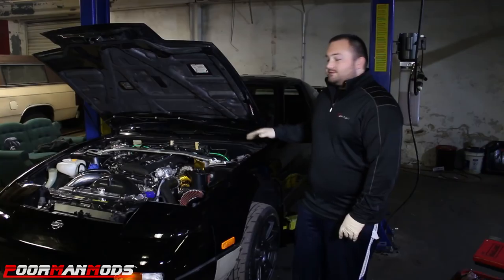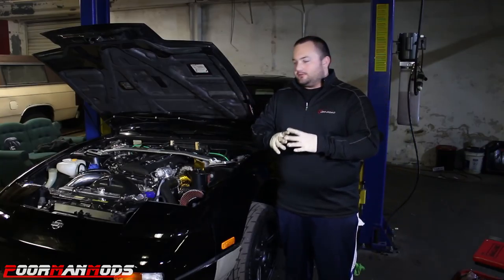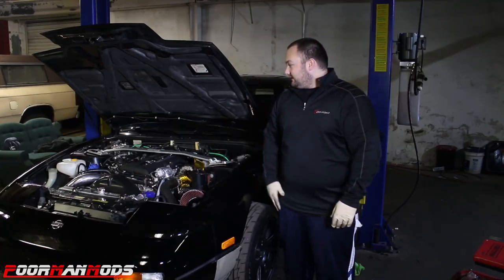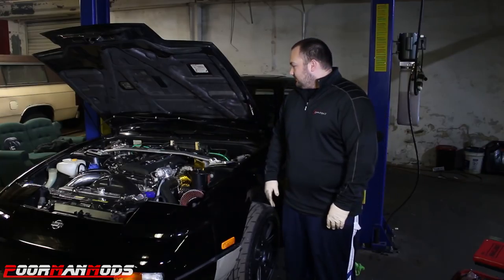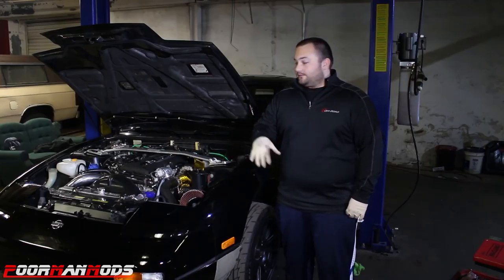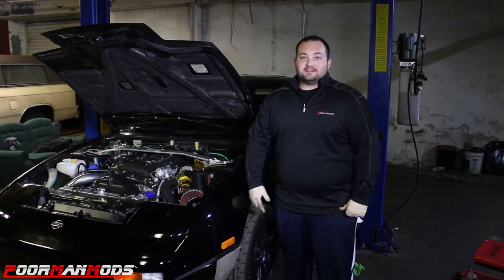There you go — we got the Sikki clutch master cylinder installed. Even though we had the rod at the same length as the factory one, we did have to adjust the fork on the clutch pedal — there was a little bit of slack — but we adjusted it and it's real good now. The install is probably going to take you about an hour, maybe an hour and a half. Big thanks to Sikki for this part — this video wouldn't be possible without them. We'll have a link in the description for the kit if you want to get it for your 240. Thanks to Sikki, and we'll see you guys next time.